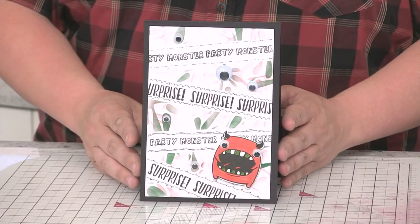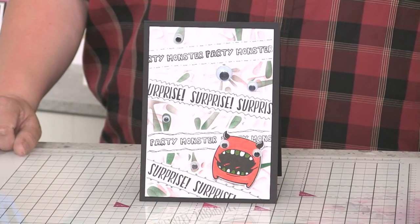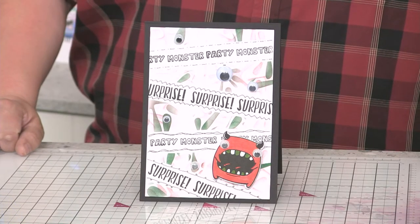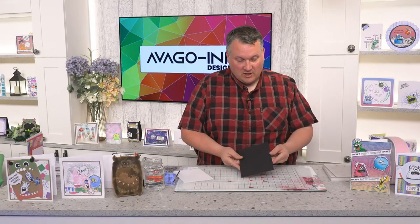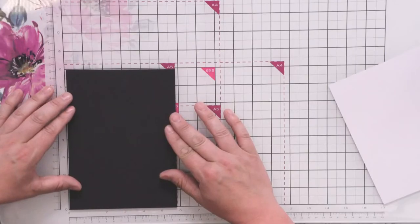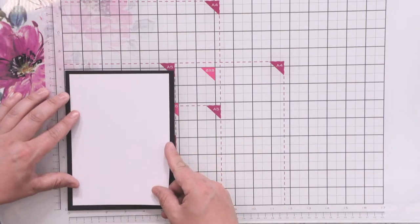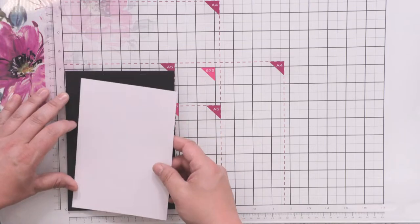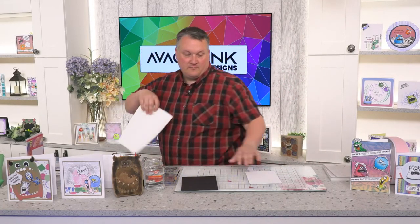This first card is a lovely fun card, showing you how we can make sentiments stretch to make a full background. I've got wobbly eyes on these which add a little bit more detail. I've got a black top-fold card — just about a little bit under six by eight — and I've created a mat that's just slightly smaller so I've got a nice border going around the edge. I always cut them before I make them; other people make them bigger and chop them down — whichever you prefer.